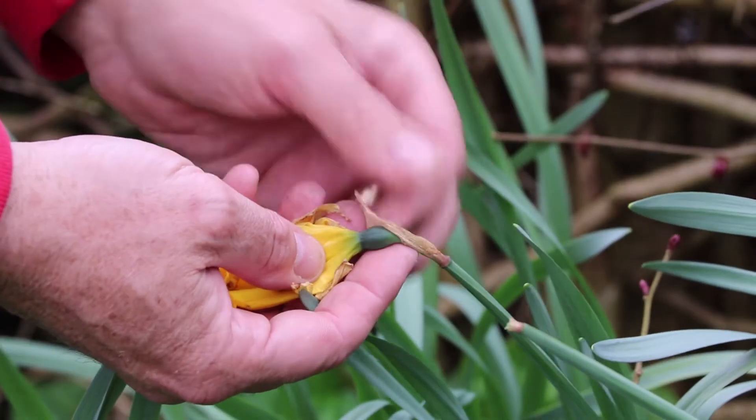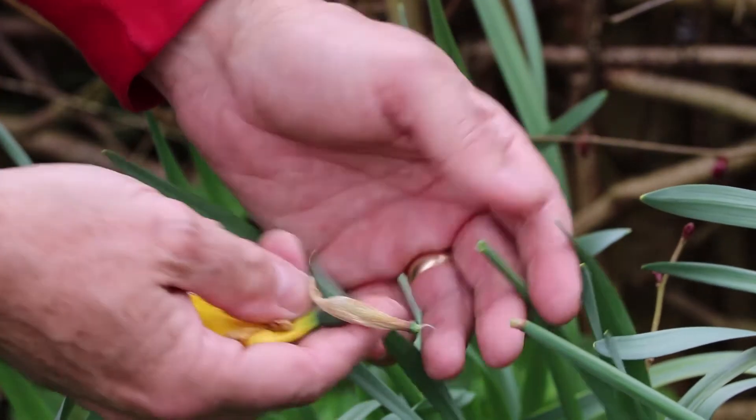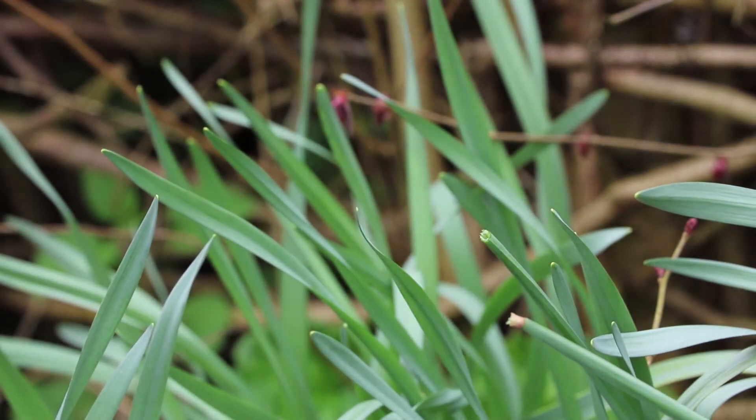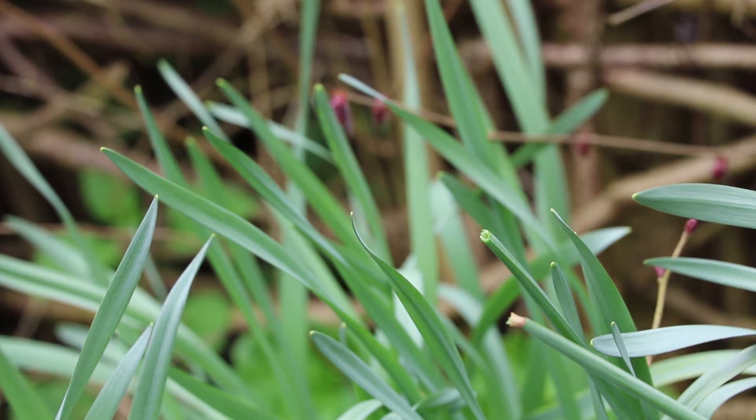Pinch it off between your thumb and forefinger just behind the bulge, but leave the rest of the flower stalk intact, because this along with the leaves will help to make food for the developing bulb underground for next year's flower.